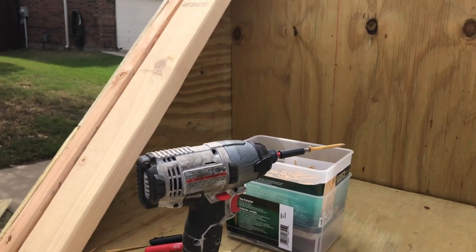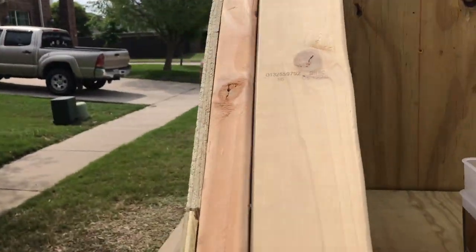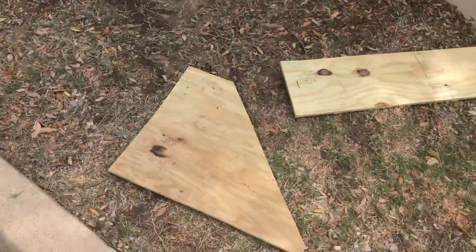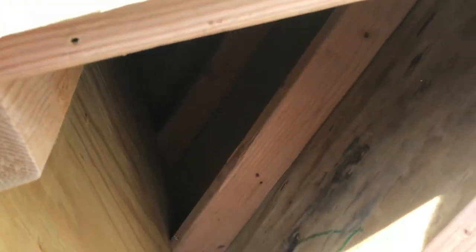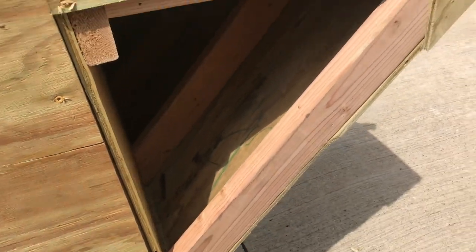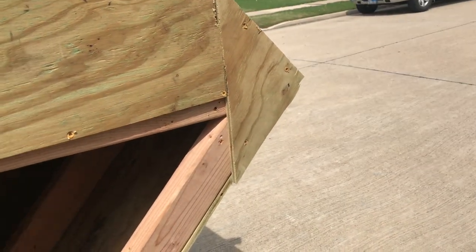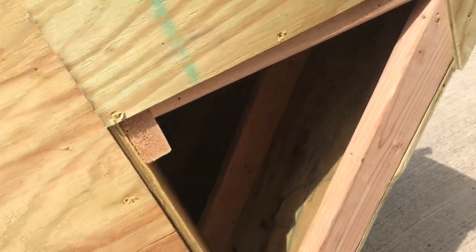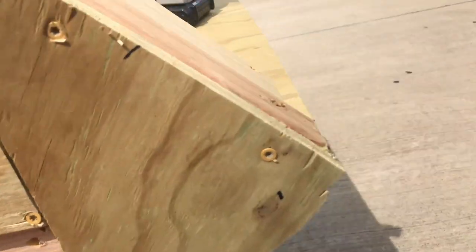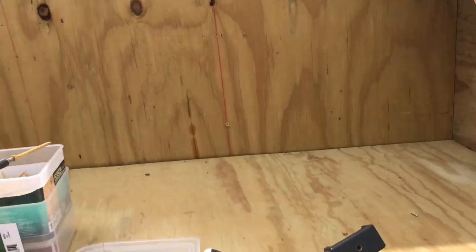Alright guys, so what I got done so far is I went ahead and got the top part of the wall in the kitchen. Now what I'm doing is I just got the door half cut off so I can access into this port as a storage spot. Just to make sure it's waterproof, and then we'll go ahead and get started on the hatch right here.